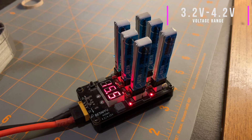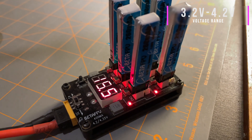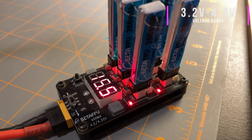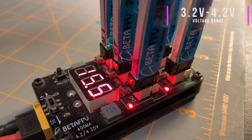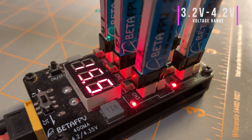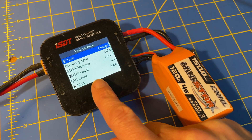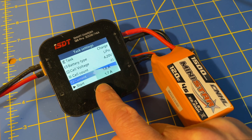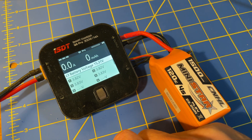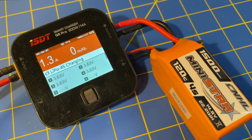The usable voltage range for a standard LiPo battery cell is 3.2 volts to 4.2 volts. Any lower than 3.2 and the battery may be permanently damaged. Any higher than 4.2 and you significantly increase the risk of a battery bursting into flames. Normally you will start with a battery cell at storage charge — 3.8 volts per cell — place it on the charger, let the charger charge the battery to 4.2 volts, and then fly until the battery cell voltage drops to somewhere in the 3.5 to 3.7 volts range per cell.